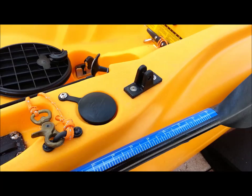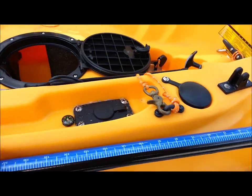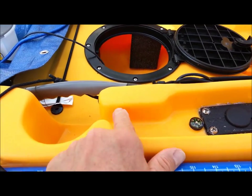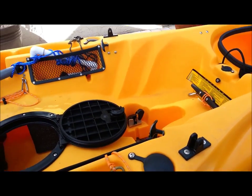Let me get the back mounts on, which will be right here — maybe even back here. I don't know yet; I've got to fit the front first to see, and then we'll continue.